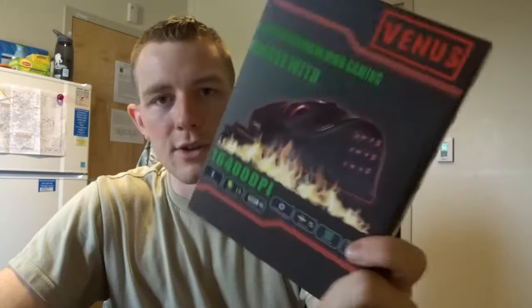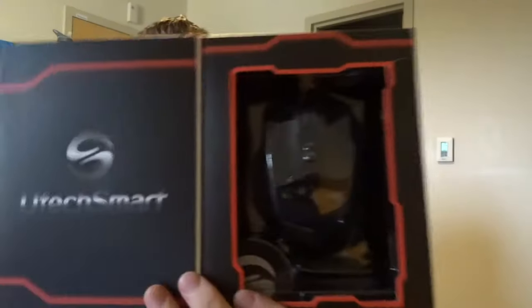This item right here I'm exceptionally excited for — I got a gaming mouse. I was actually against getting one with buttons on the side because I find that super goofy, but here we go. I'm not sure if it's a well-known brand — it's called U-Tech Smart.